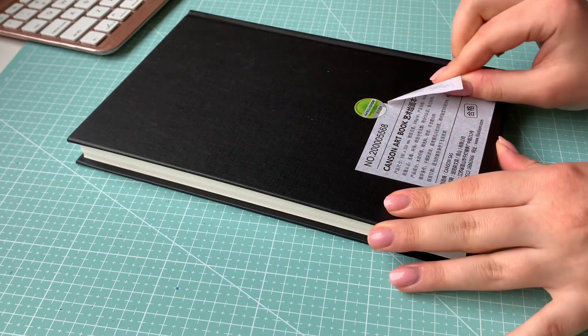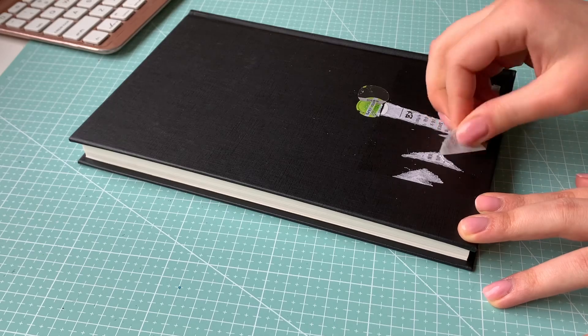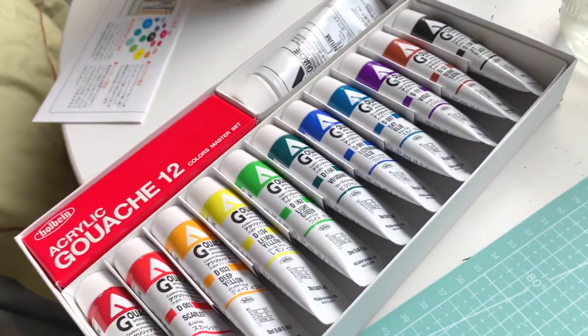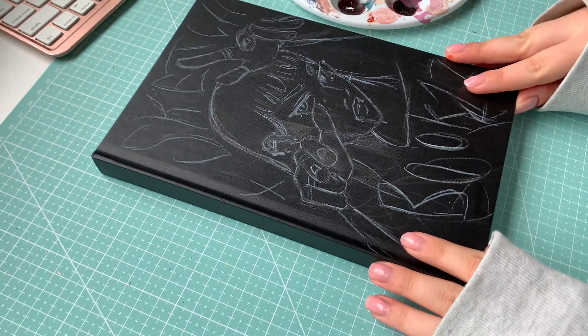I'm using a simple Canson one this time around and as you can see we're already off to a great start because I couldn't get these darn stickers off — they left so much residue. It's seriously one of my biggest pet peeves but in the end I did get it all off.